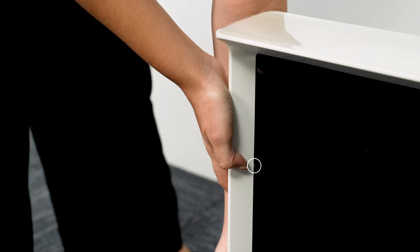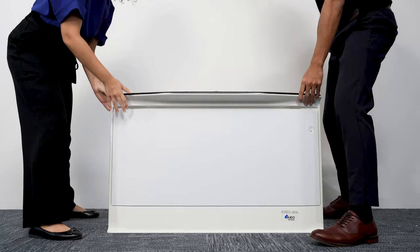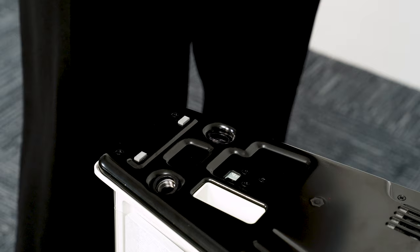Making sure not to press on the screen, pick up the TV from its edges and place it upside down on the floor. The bottom of the TV should be facing up to display the slots for the floor stands.